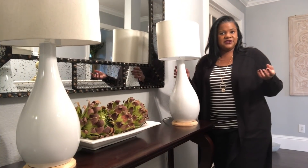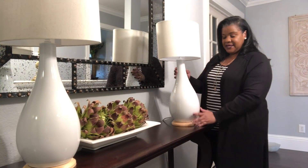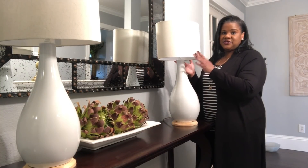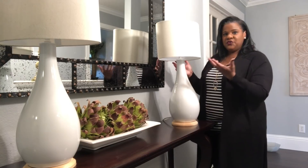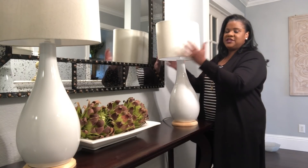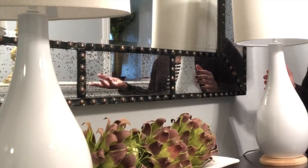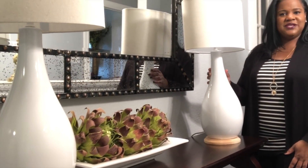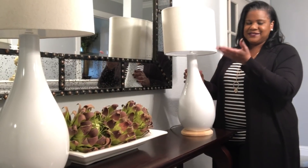This also applies when you've purchased the base and want to change out the shade — maybe the shade came with the lamp but you want to go with another color or another texture. This is information you can take with you when purchasing lamps and lampshades.